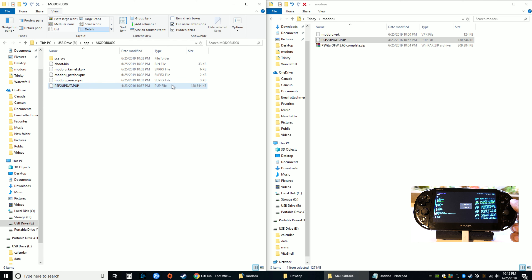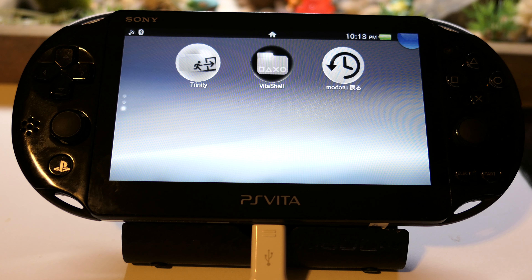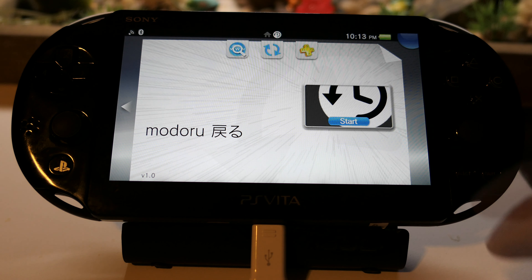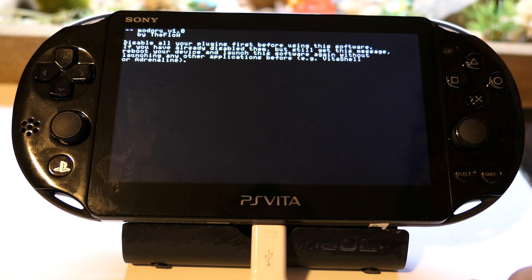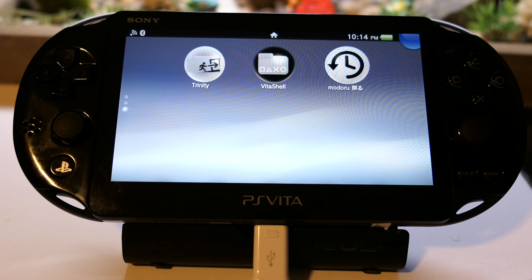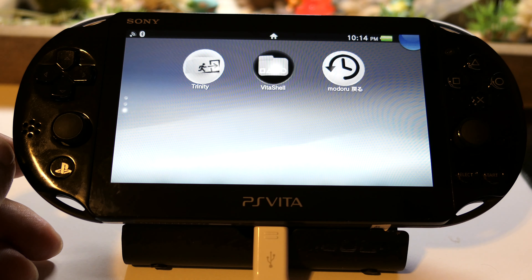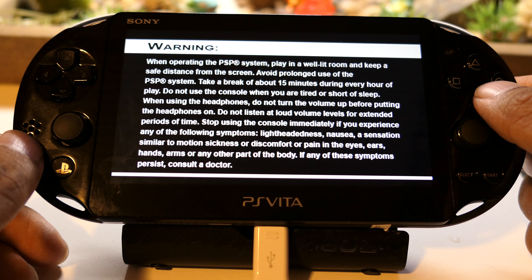Once that is done, go back to the Vita and use that file to downgrade. Disconnect and we're back on the Vita. We still have the hacked version. Go to modoru and start it up. It's saying disable all your plugins before using this software; if you've already disabled them but still got this message, reboot your device and launch again. After rebooting, the Vita won't be hacked, so we need to launch Trinity again and reinstall HENkaku.